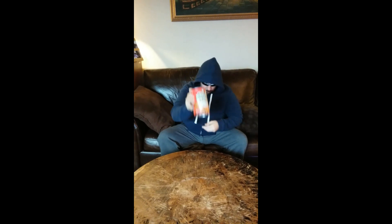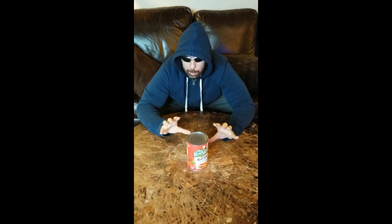A family-size can of Chef Boyardee ravioli. Pretty heavy. Today I'm going to move this using only my mind, just to show you that I can't possibly be blowing this off camera.